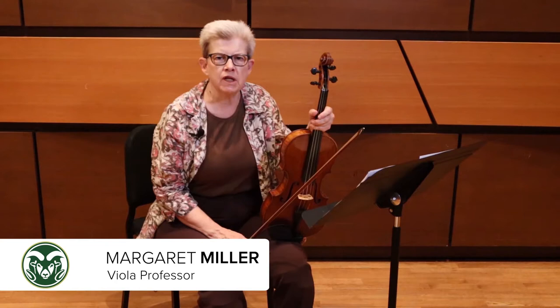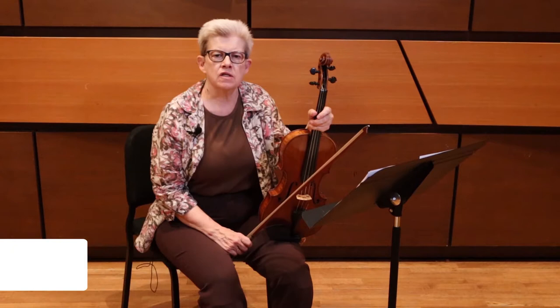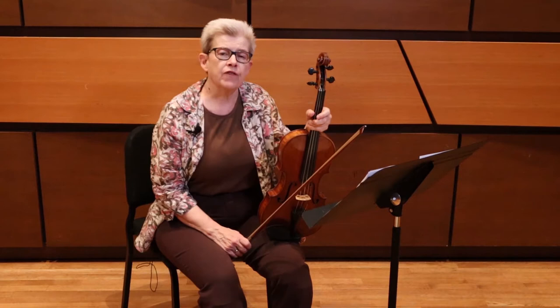Hello everyone, I'm Margaret Miller. I teach field and chamber music here at Colorado State University. This video is to help you prepare for the Allstate Orchestra auditions. The Allstate Orchestra will be here at CSU in February of next year.